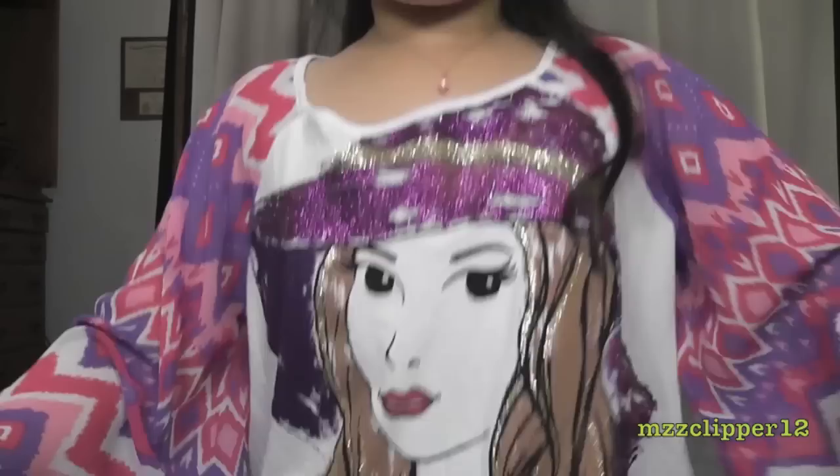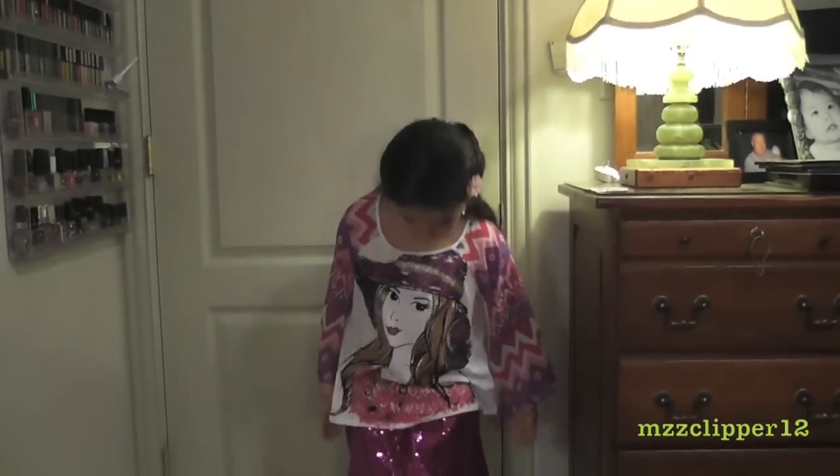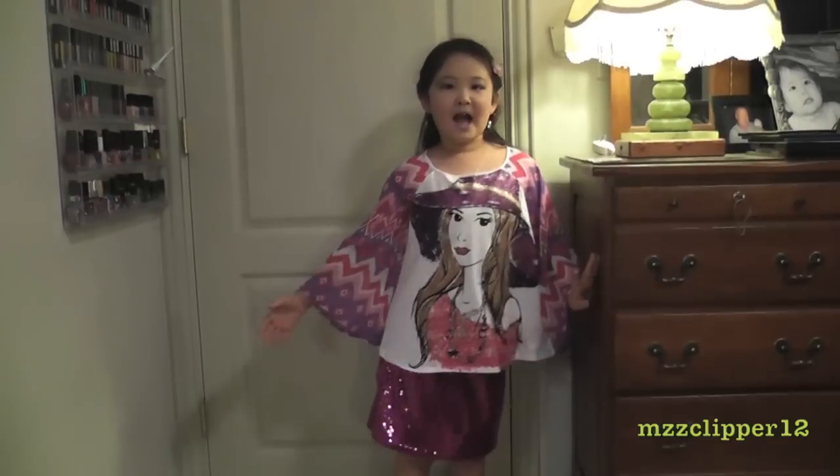We're also going to do an outfit of the day because I want to show you my shirt — it has a girl on it. So now here's my outfit of the day. You already see my makeup and hair. These are my earrings — they're my mom's. This necklace is from Michelle 12-18. My shirt is from Justice, this skirt is from Justice, and my boots are from Cavendish.